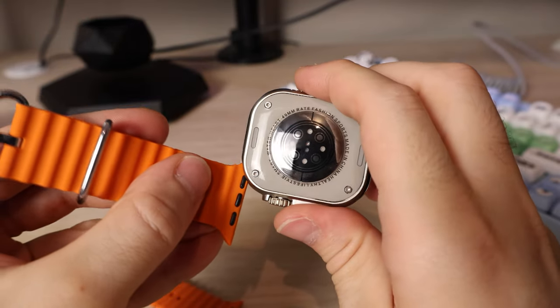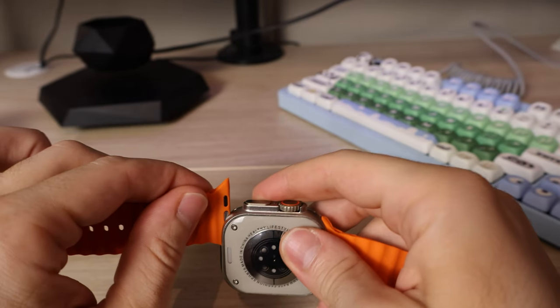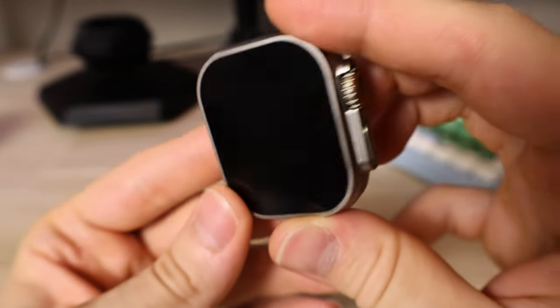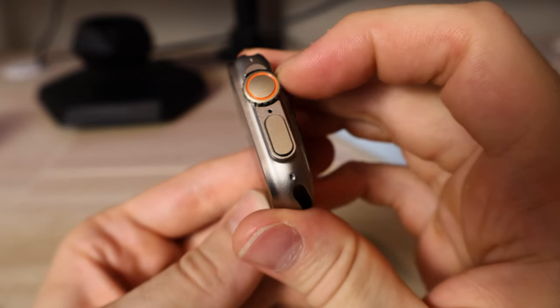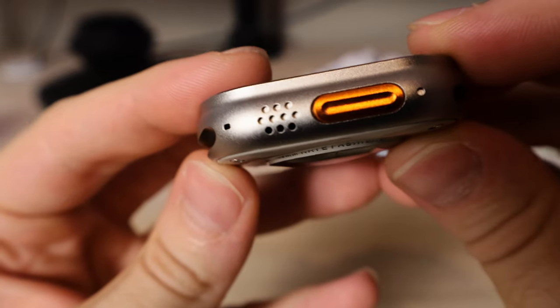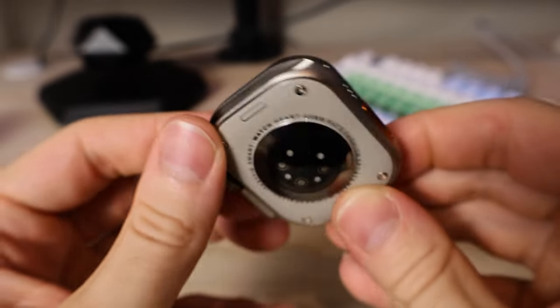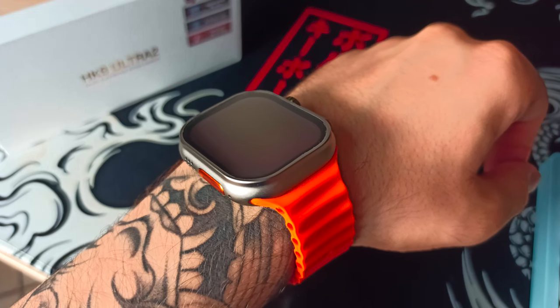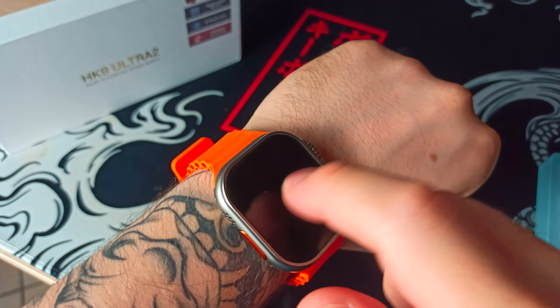What better way to start this than with the build quality, which is probably the thing that's going to give away the most that this watch is actually a replica and not the original Apple Watch Ultra. This watch has a pretty nice weight to it — it's not lightweight at all, and it could fool someone at first glance. But if they look closely, they'll see that this watch is missing some holes in the speaker grill — there are only about three available holes and the others are blocked. Also, the shape of the screen when it's turned on is probably not the same as the Apple Watch Ultra — there are slightly thicker bezels, and this watch is clearly not made of titanium or any high-quality materials.